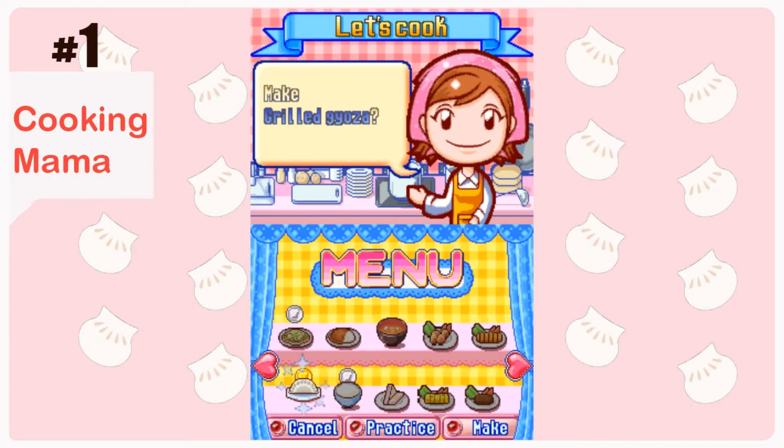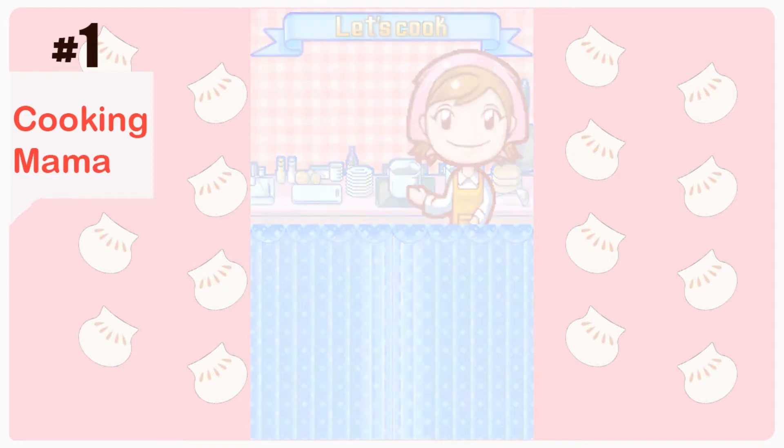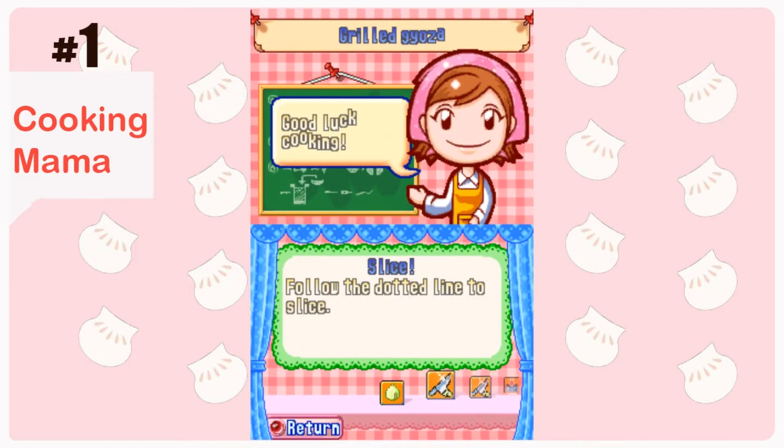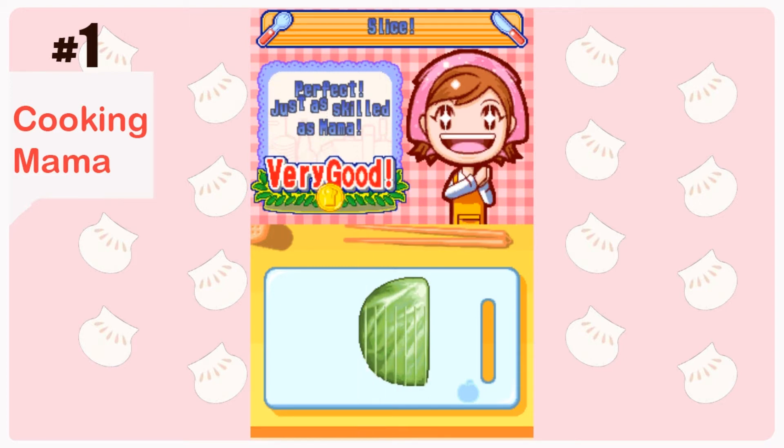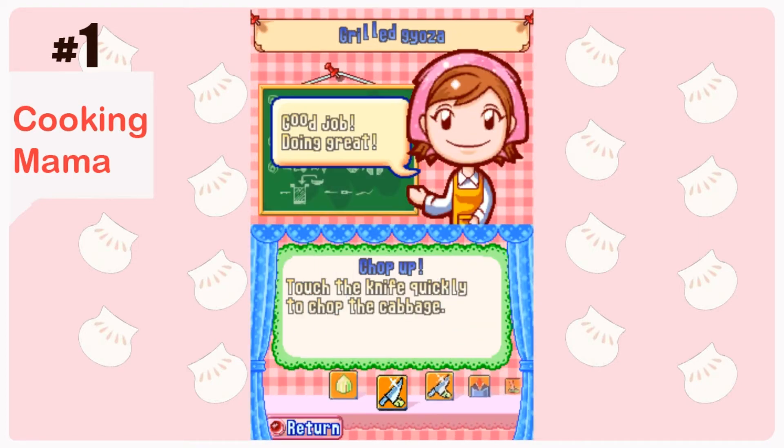I played a couple food levels — dumplings, the one I'm definitely good at. I'm also Chinese, so I've been cooking dumplings with my mom for a really long time, every single holiday. I like cooking those dumplings. I made shrimp dumplings here at home.